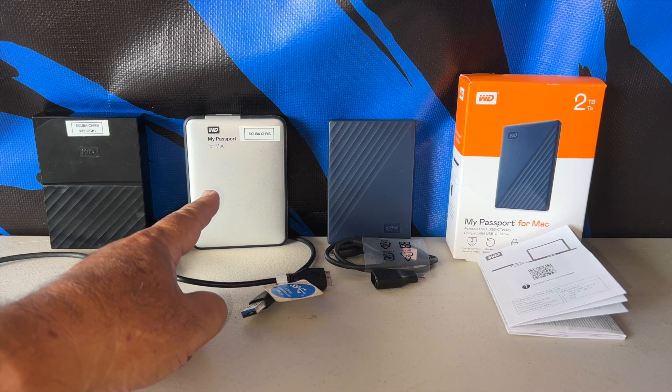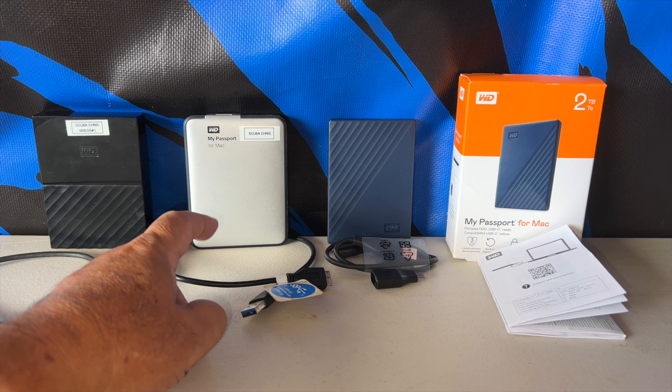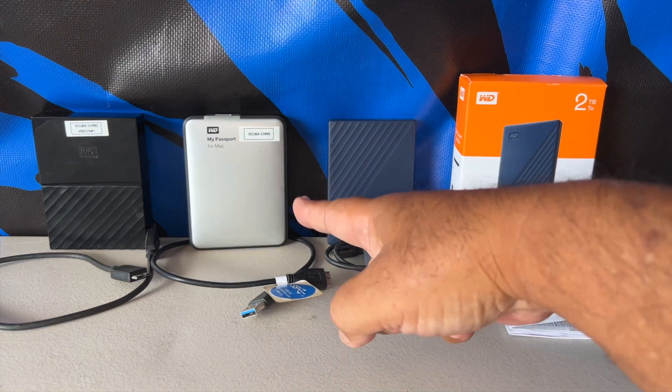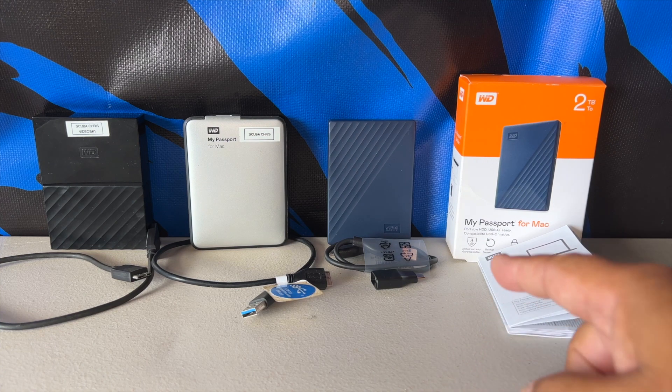It's the WD My Passport for Mac, and you always choose Mac because I have a MacBook Air and a Mac Pro. I prefer the Air — the other computer is a little bit heavier. So I was using that one and it told me yesterday I couldn't get any more data in there, so I ordered a new one.